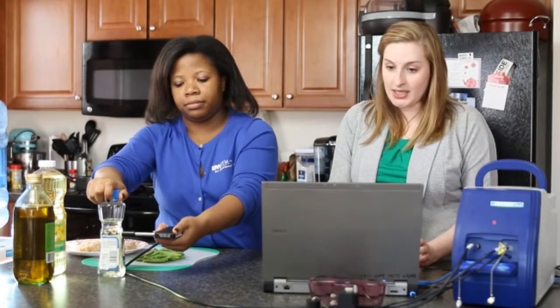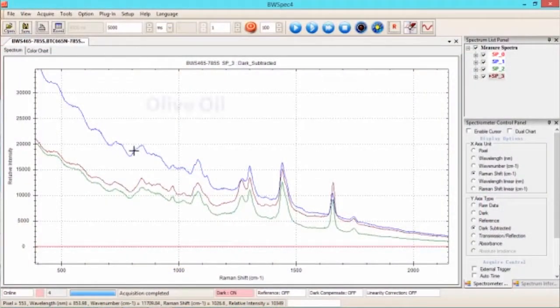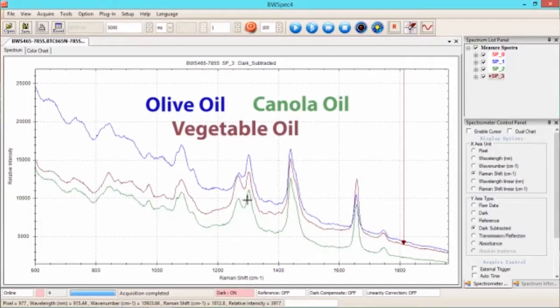As you can see, the three spectra are overlaid here. They're very similar because they're all vegetable oils, but they're a little bit different because each one has a slightly different concentration of the various components. Basically, through this we can tell that the olive oil you bought in the store is what it's supposed to be.